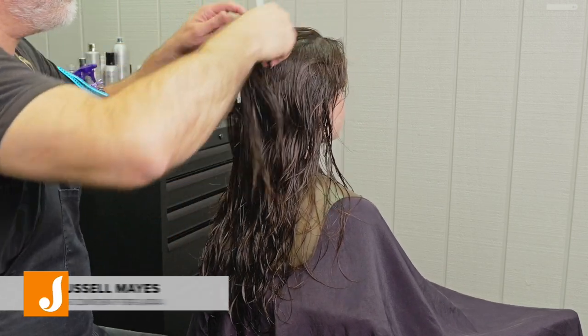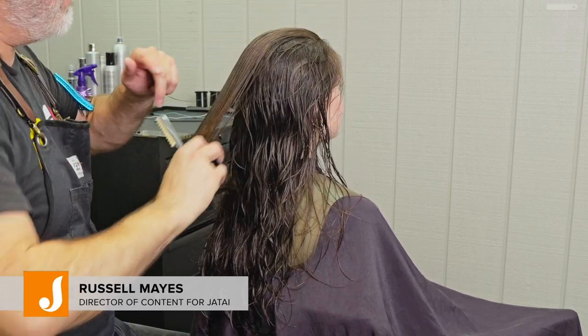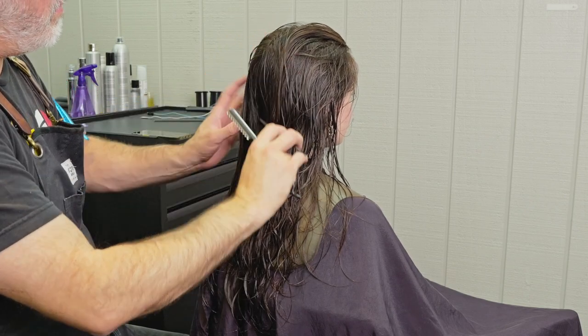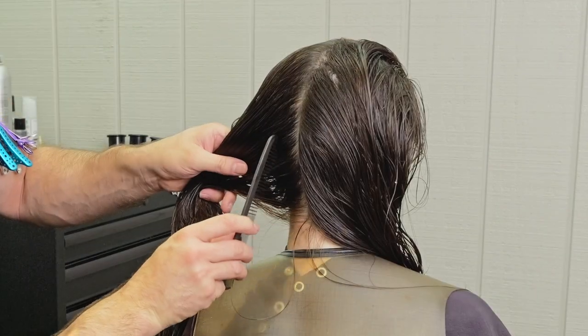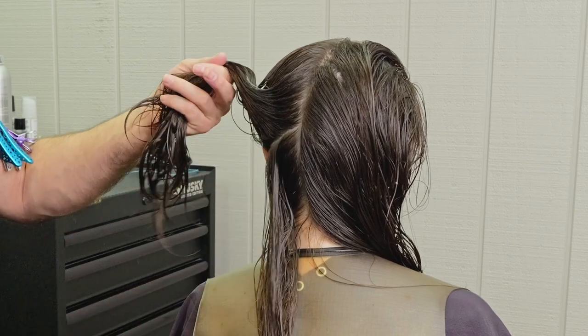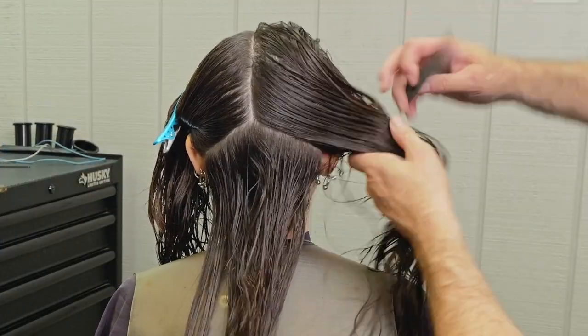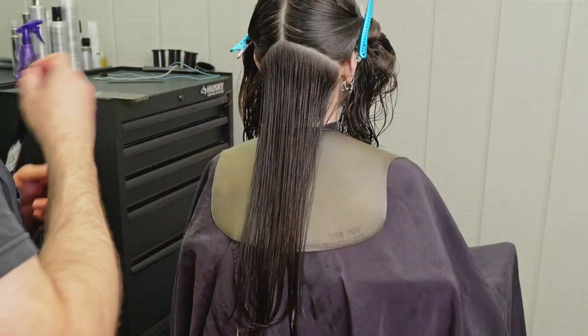Welcome back to the Jatai Academy. Today we're going to be doing a razor layered haircut with some thinning scissors for texture. We're going to start with a natural or center part straight down to the occipital bone to split the head in half, from the occipital bone to the mastoid bone right behind the ear — that's going to give us our baseline.